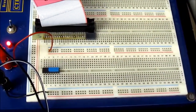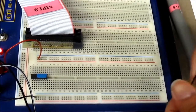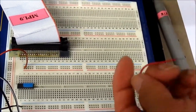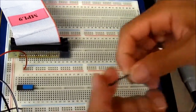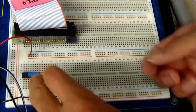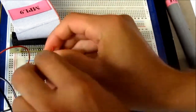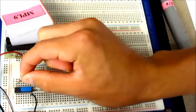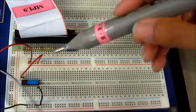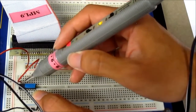First thing we're going to do is hook up power and ground to our chip. If you don't have power and ground to your chip, your logic gates won't work. We'll put ground to ground and power to power. We can verify that connection has been made with our logic probe — yep, that's ground, and yep, that's power.